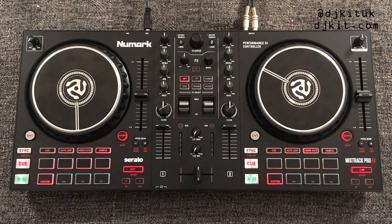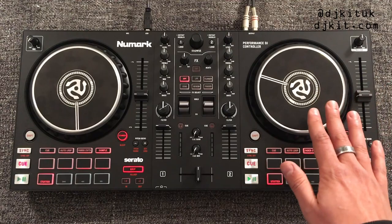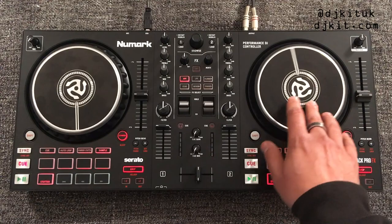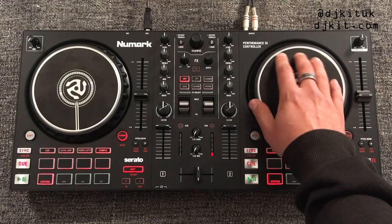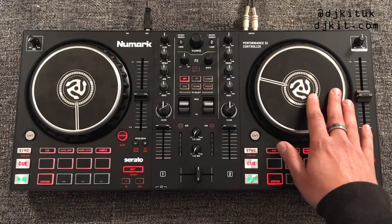The first thing that really stands out about this controller is the size of the jog wheels. These are six-inch jog wheels, which are some of the biggest I've seen on an entry-level controller around this price point. There's also a line here which is typical for scratch DJs to see, so they know where their samples are — that goes hand in hand with the layout of the mixer.